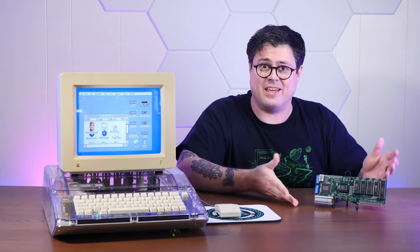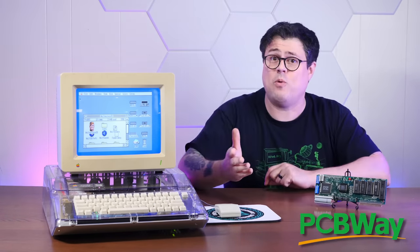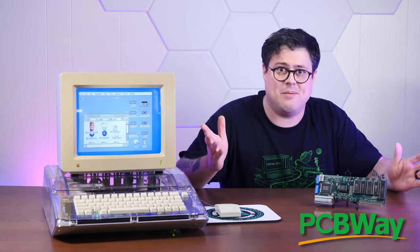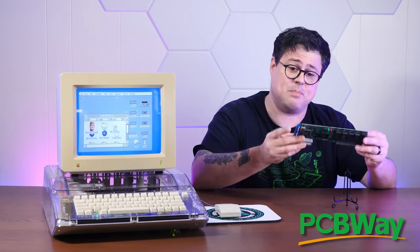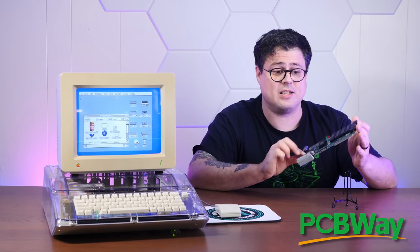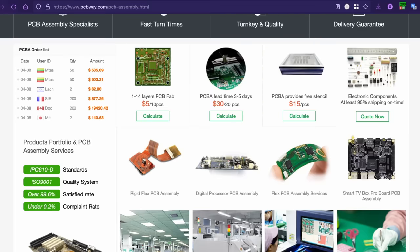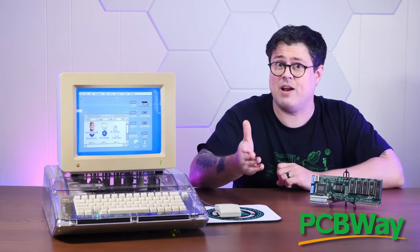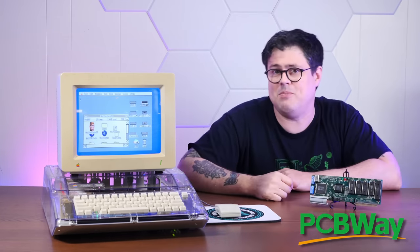Now, if you think that this thing is one impressive PCB, you're going to love the sponsor of today's video, PCBWay. PCBWay has long been a go-to source for PCB prototyping, offering high-quality PCBs, PCB assembly services, and a lot more. Say you wanted to recreate this accelerator board — it's really just a PCB and a bunch of components. You could do it start to finish on PCBWay. They could professionally print the board you reverse engineer and assemble most of it for you. Whatever components they don't have in stock, you can send to them to be professionally soldered on. They're even running a good promo on assembly services right now, so if you have any PCB needs, give PCBWay.com a try.